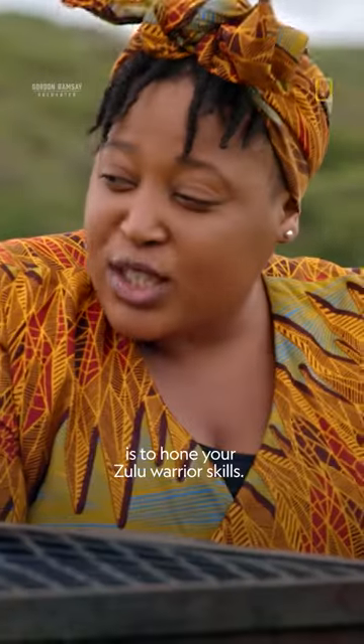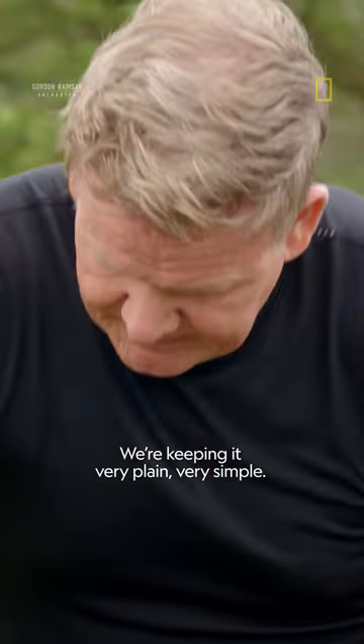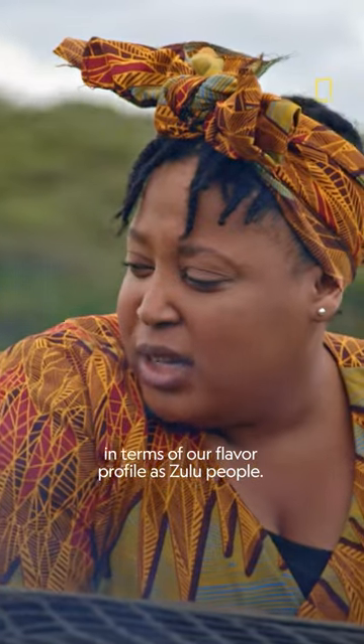The point here for the week is to hone your Zulu warrior skill. We're keeping it very plain, very simple — just a little bit of seasoning, which is in line with tradition in terms of our flavor profile as Zulu people.